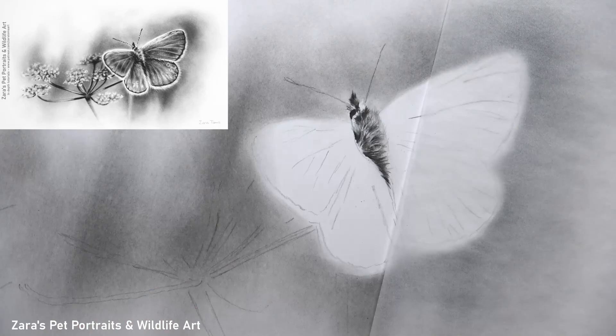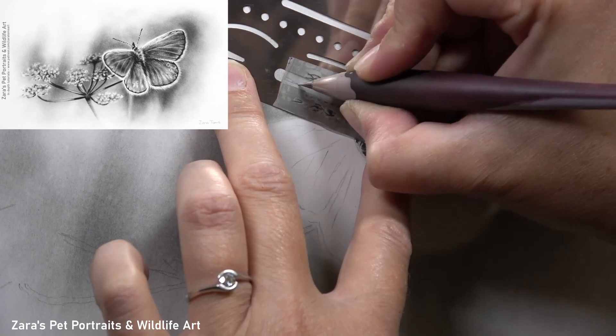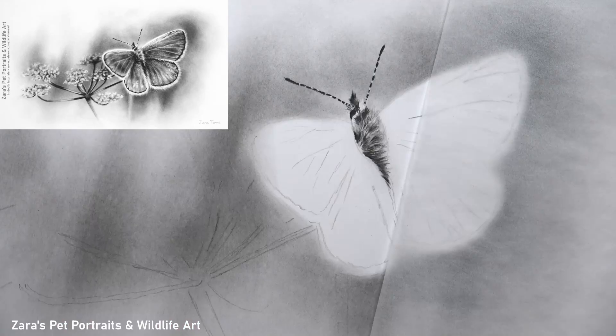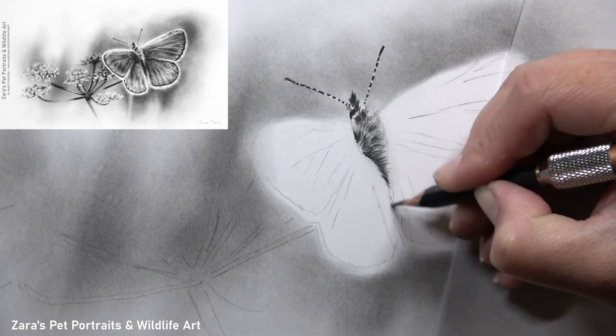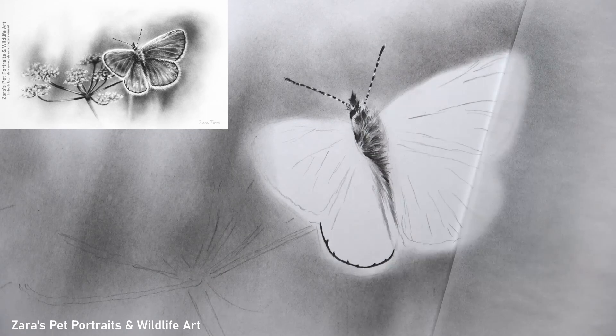The first thing for the butterfly is I wanted to work on the body and really focus on the tiny, tiny little details. This is only a 6x10 size portrait so the butterfly is quite small relative to that, but because I'm using the right pencil technique and working with good contrast and building up my layers gradually, I'm able to achieve a really high level of photorealism.